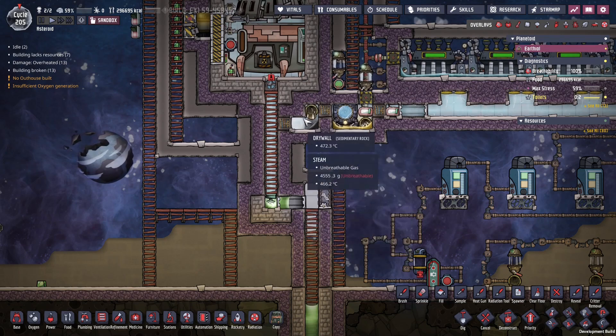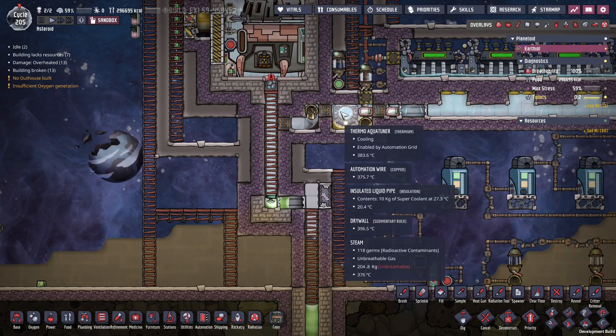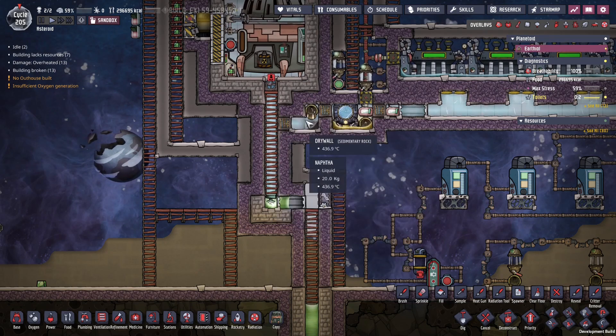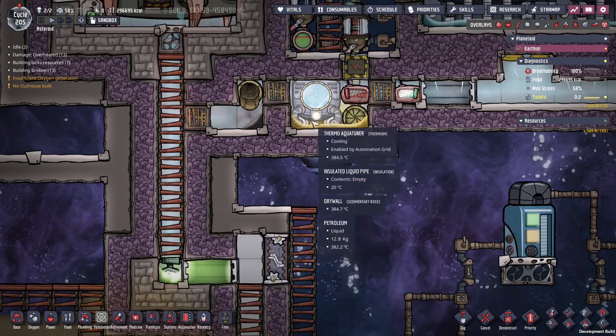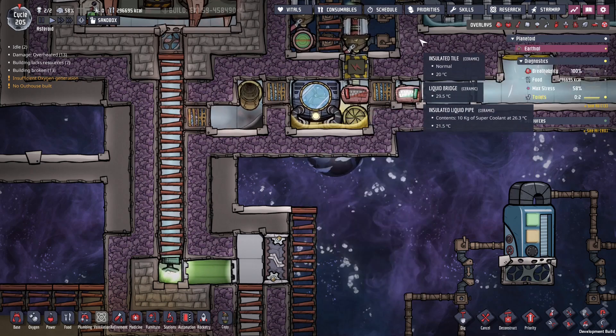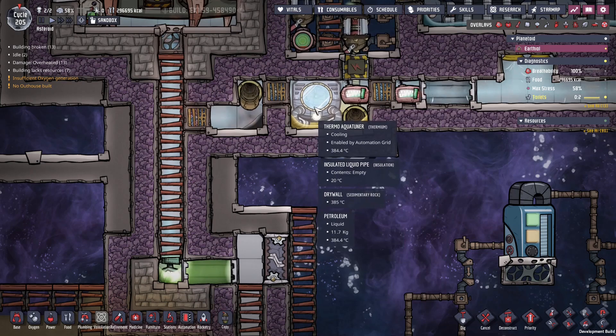Up here, we have a little bypass pump — a humble enough device until you see it pressurize a room to 1,000 kilos per tile — and this particular setup uses a bead of naphtha down here and a water drip. Next, we have a thermium aquatuner here to cool the turbines, although niobium would do just as well if you have a niobium volcano and maybe no tungsten.